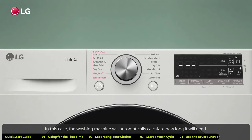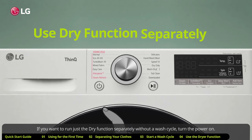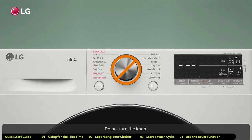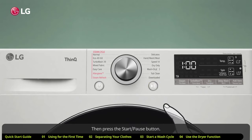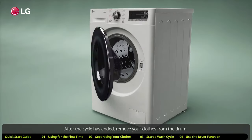If no dry time is set, the washing machine will automatically calculate how long it will need. After you've selected your desired dry cycle, press the start/pause button. If you want to run just the dry function separately without a wash cycle, turn the power on, do not turn the knob — simply press the dry button, toggle to the setting you want, then press the start/pause button.